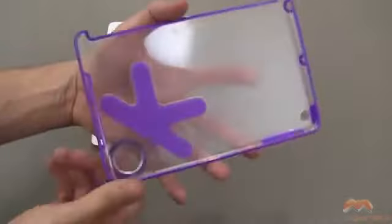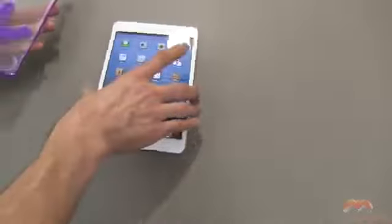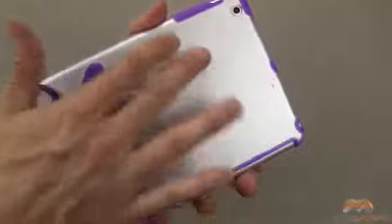Let me go ahead and show you how this works. It is a snap-on back shell. You're going to take the button side first, grab your mini, put it to sleep, put those buttons in first, and simply snap this into place. Now, the purple area of this case is a softer plastic, like a TPU material, and then this frosted area is a much harder plastic. So it gives a good level of protection.